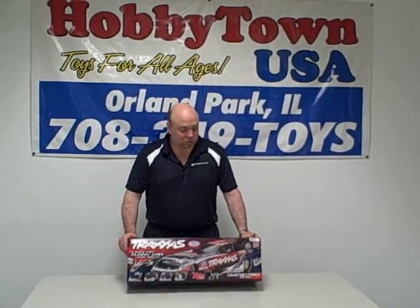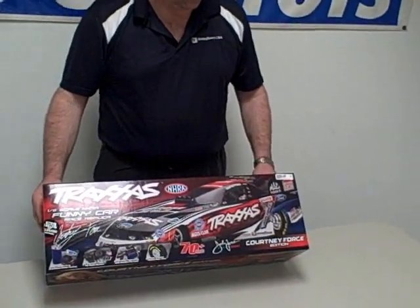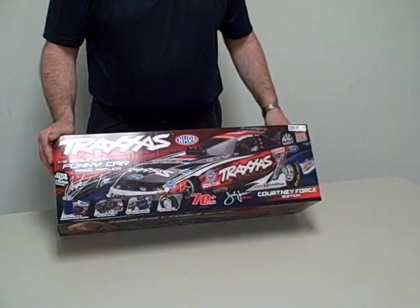Hi, this is Steve from Hobby Town in Northern Park and we're going to do another unboxing video for you today. This is an exciting one — this is the new Traxxas Funny Car. We got ours in today. We're one of the first hobby stores in the area to have them, and we wanted to show it to you as quickly as possible. This one is the Traxxas Courtney Force Edition, and the price on it is $499.99.